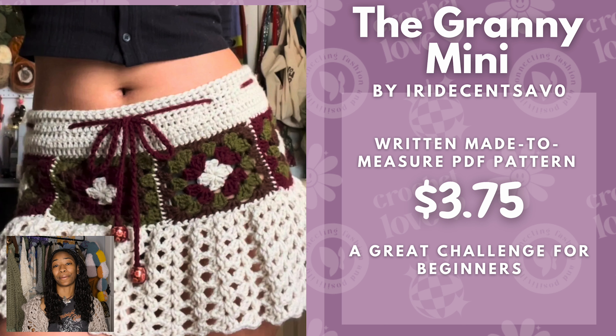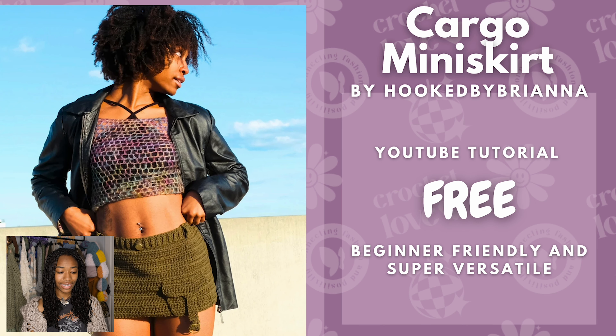The Granny Mini Skirt is a great challenge for beginners. I also included a cargo mini skirt by me — it's also a free YouTube tutorial. It's very versatile and can really elevate any outfit by adding a new texture that isn't very basic for a cargo look.